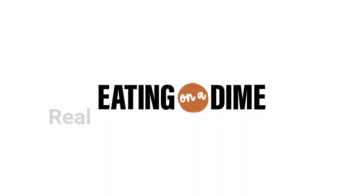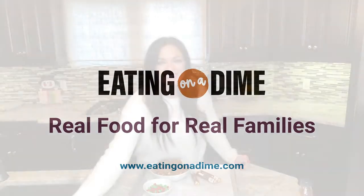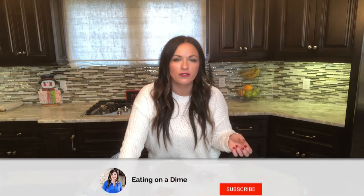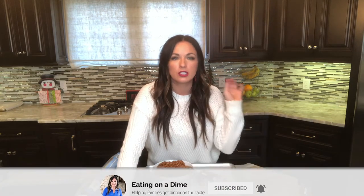We're going to make a fun treat today, so let me get this set up really quick and then we'll chat about it. If you're watching live, I would love to know what your favorite Christmas dessert is — drop it below. It doesn't have to be a fancy dessert; it can be simple and easy, but something you have to have every single year.